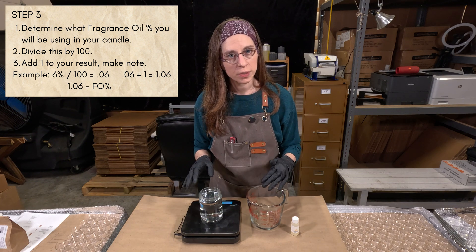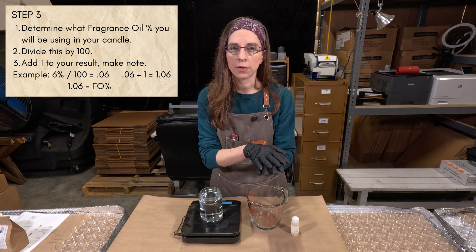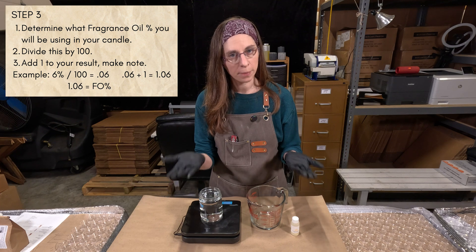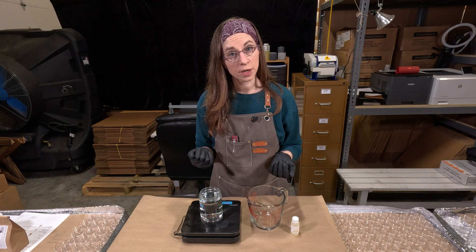Then you need to add a 1 to that. The 1 represents the whole — your wax and fragrance oil together. And 0.06 represents the fragrance oil, because we want to separate those two things out. So 1.06 gives you that whole combined number.